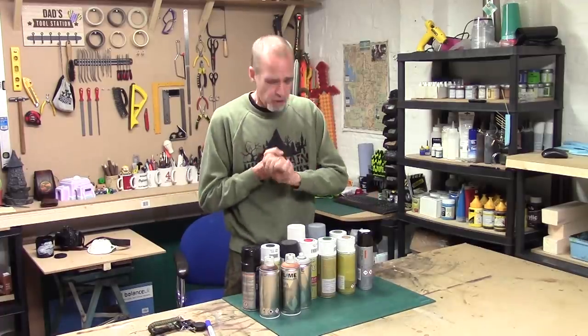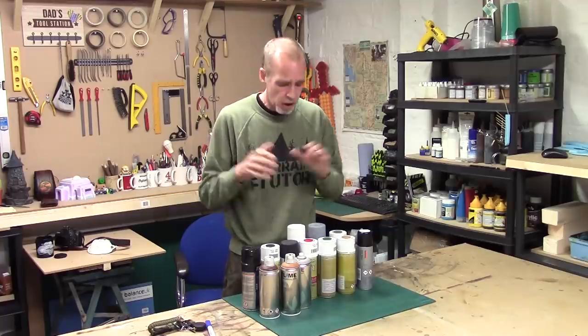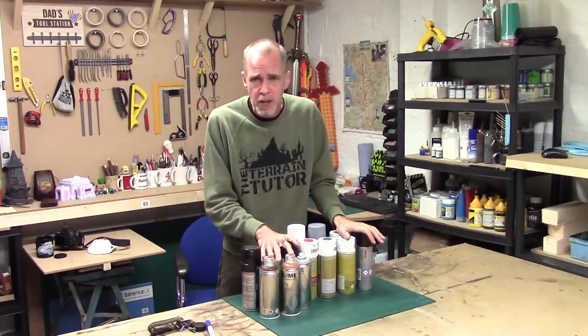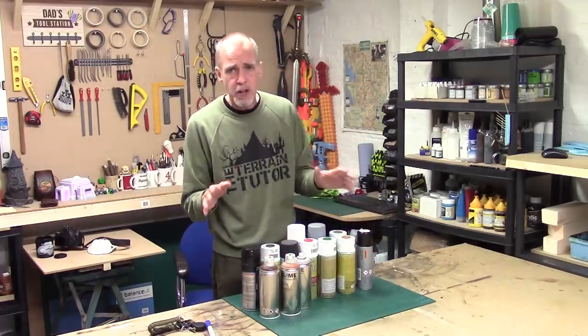When it comes to spray paints, you get two types: acrylics and enamels. You want to concentrate on the acrylics. In my entire terrain life I've never used enamel paint for anything terrain-wise, so stick with your acrylics. Whatever you do, don't cross the paints - they do not mix well.